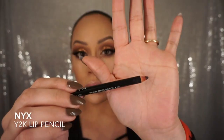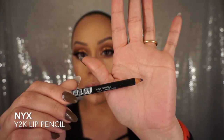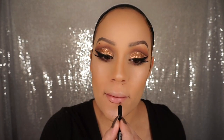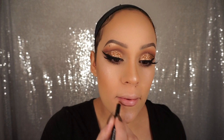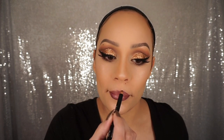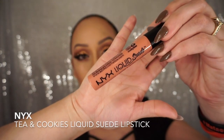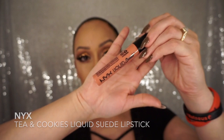Moving on to lips — I'm going to take Y2K lip liner from NYX and I'm just going to line and fill my lips. For my lip shade I chose Tea and Cookies liquid suede lipstick by NYX, and I'm just going to apply that right on top and blend it together with that lip liner.